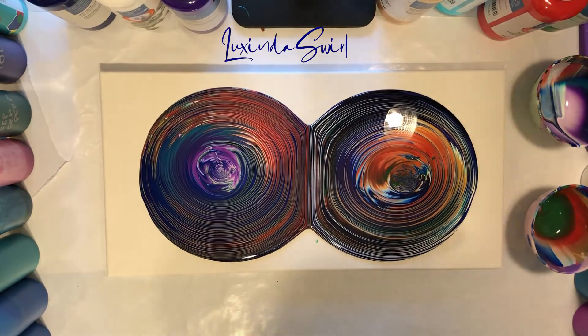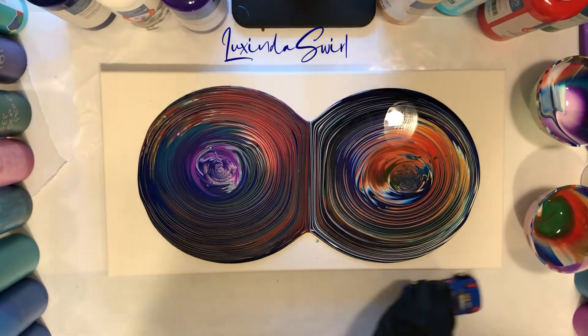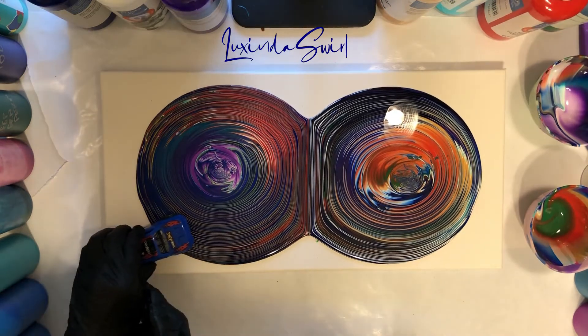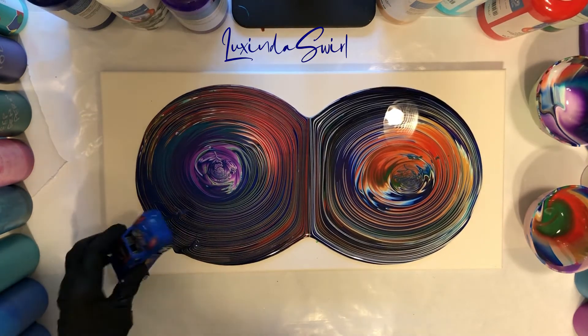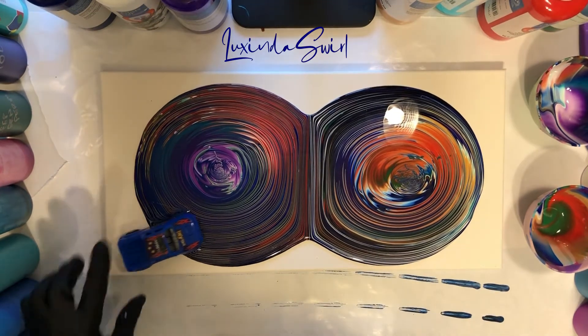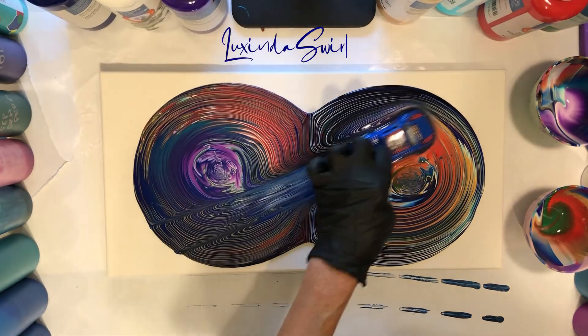Okay, so here's what we're going to do. We are going to charge our little Hot Wheels knockoff that I got from Dollar Tree and let her rip. We are going to charge it — come on, I know you can do this, I tested it. There it goes, whoo!